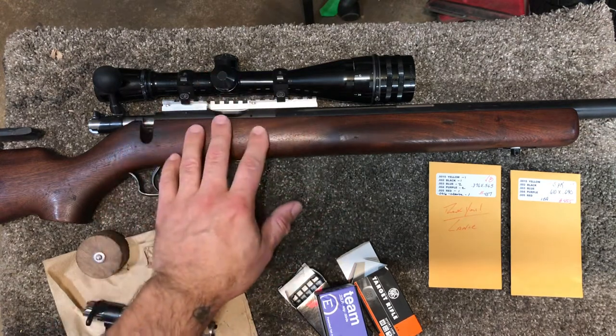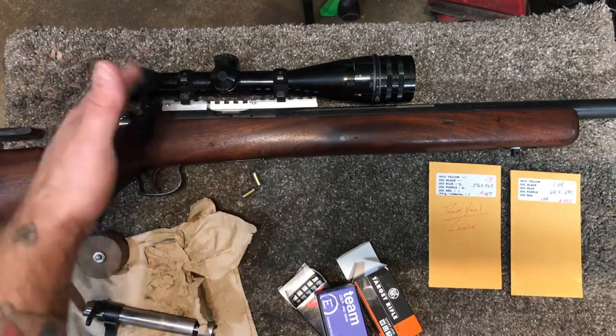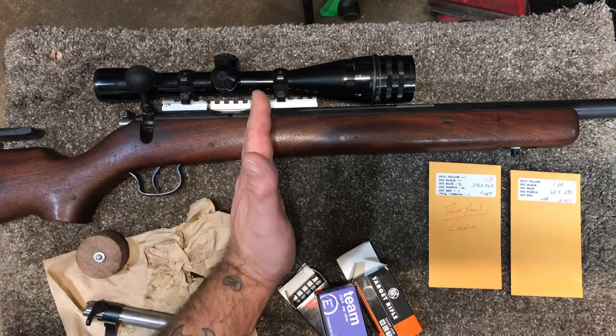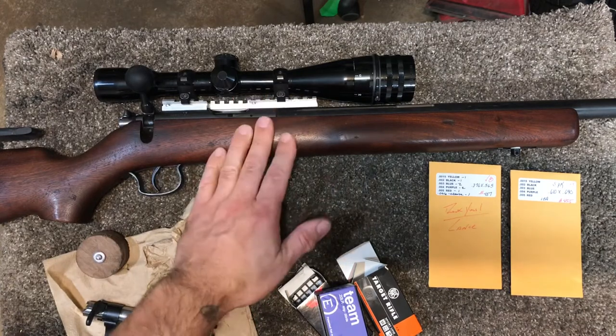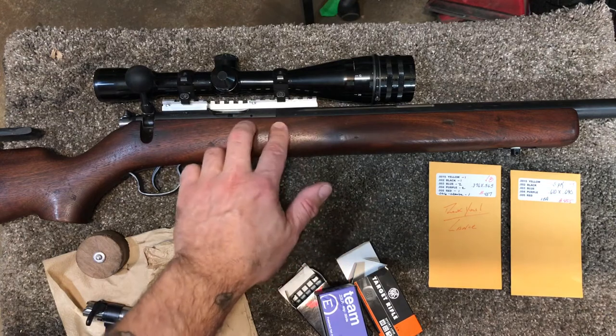If you have an ideal headspace and you close your bolt and chamber a round, it's held tightly with very little free space, therefore increasing accuracy. It can also aid in extraction and ejection.